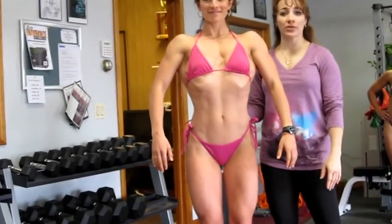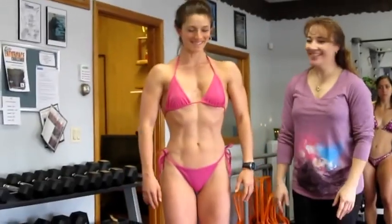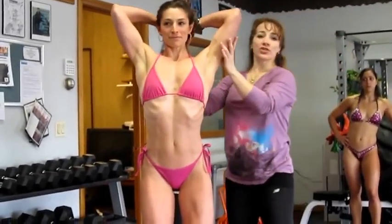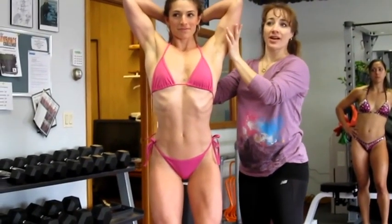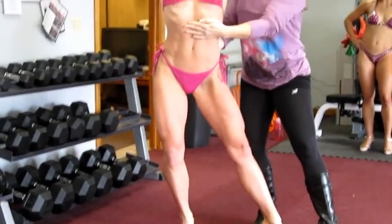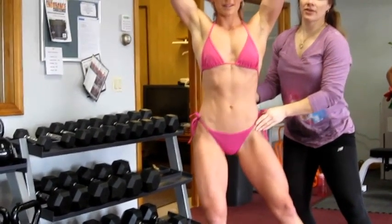Now we're going to go into an abdominal pose. This is a new pose for her, so we're going to go sexy into it. We're going to grab behind our back, right where the string is attached — this is where your hands kind of want to go. Extend one leg out, leaning back and crunching into the abs. Stick the butt out a little bit at the same time.